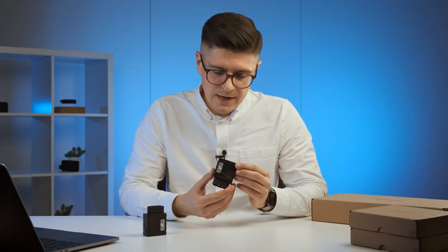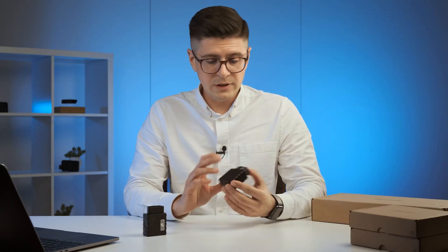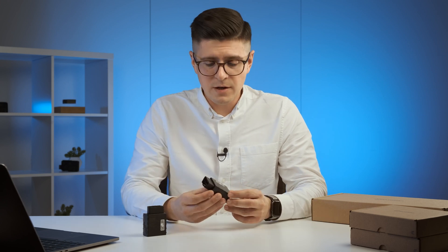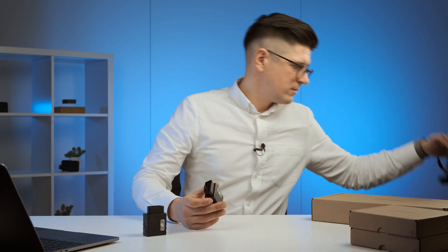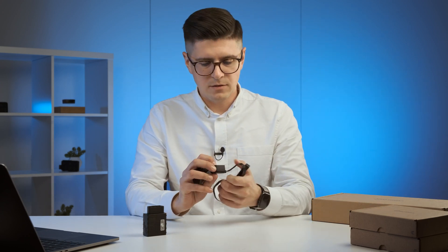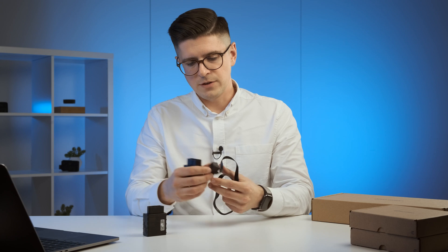Looking at this device for the first time, it looks really simple and small. It has a USB port here and an OBD port here, and no wires. But if you still need some wires, we can provide them as an extension for your OBD — one side goes into the vehicle, the other side simply extends the cable.